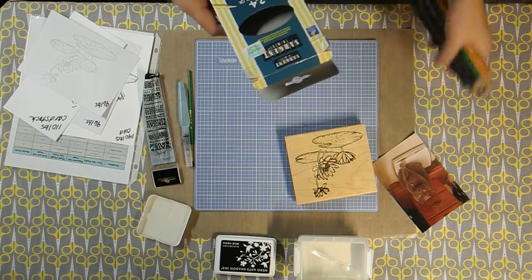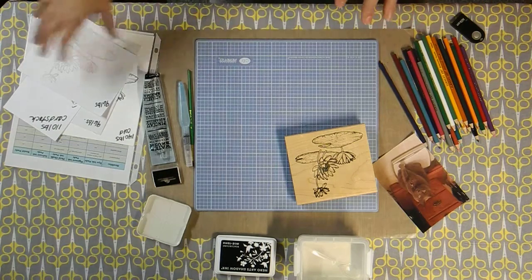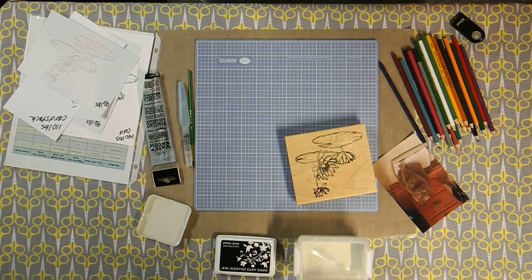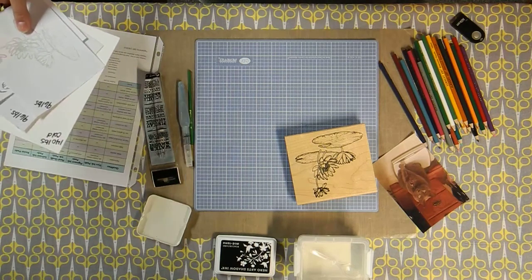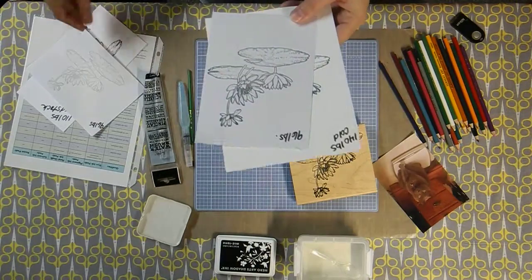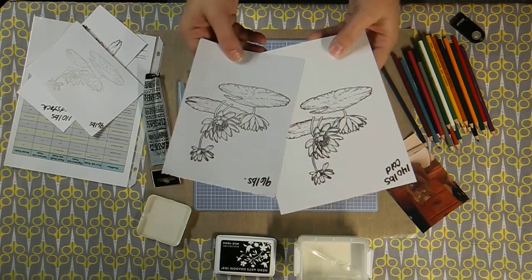When doing watercolor pencils, you need to be aware of what paper you're using — that's really the key to this whole technique. Watercolor paper comes in two types: hot press and cold press, and it depends on the tooth of the paper or what kind of texture you want. Cold press paper has a lot of texture, whereas hot press is much smoother and is actually one of the better papers for watercolor.